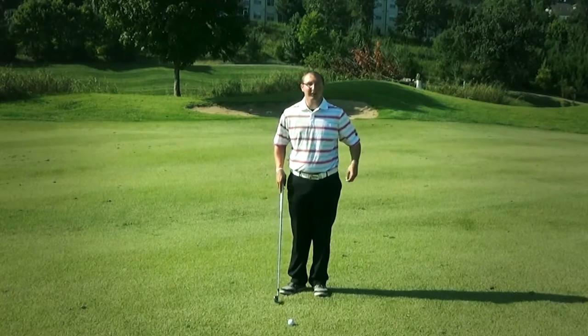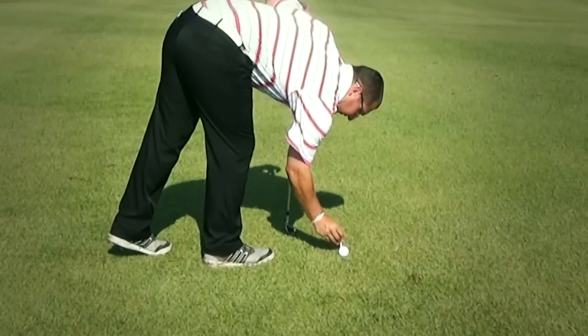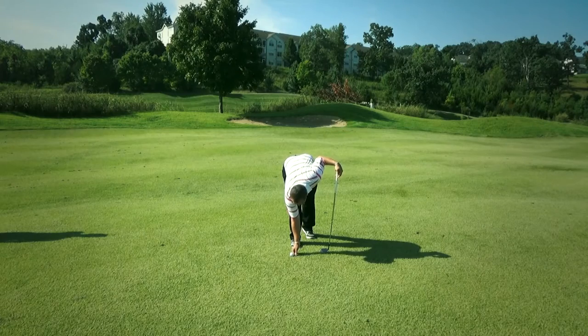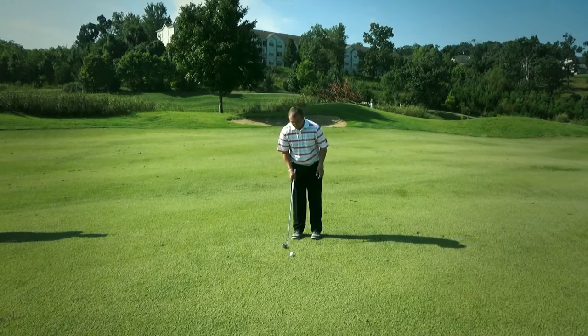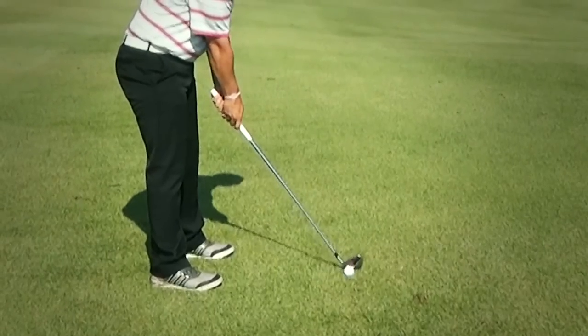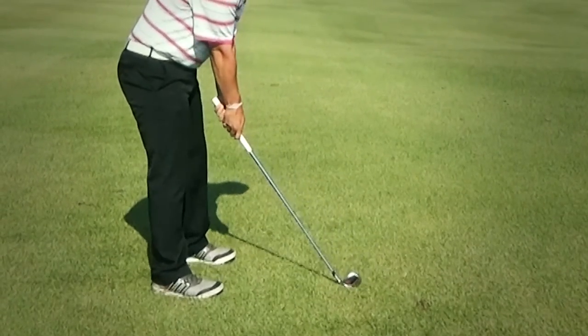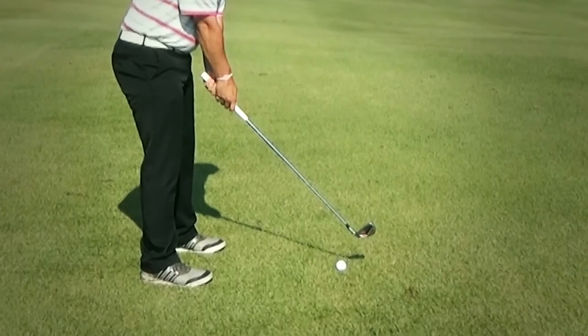What we're going to do when we're on the driving range is I have this tee here. We're going to place it just in front, put my golf ball just like that. What we're going to want to focus on in this drill is hit that ball first and then focus on hitting down into that tee. What that's going to do is compress that golf ball, which is going to lead to longer and straighter iron shots.